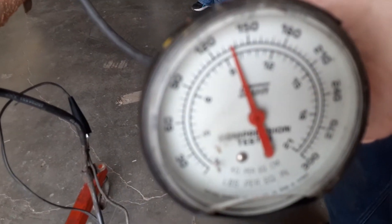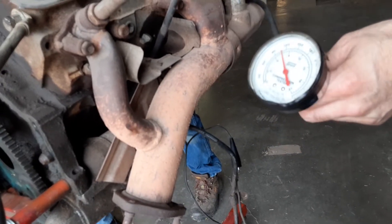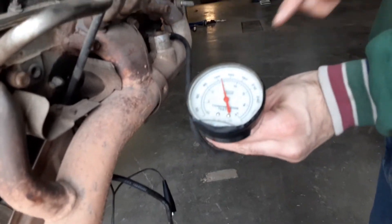It looks like it's 140, maybe? Or 135, probably — yeah, 135. The next one looks like it's 125.